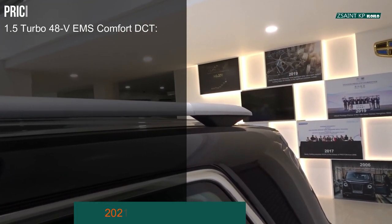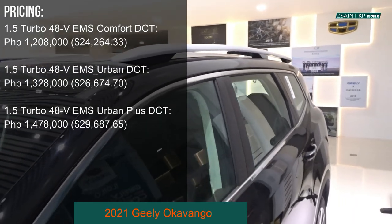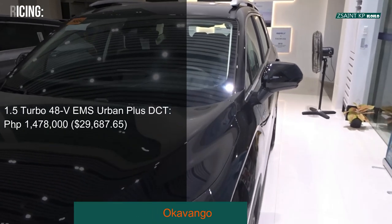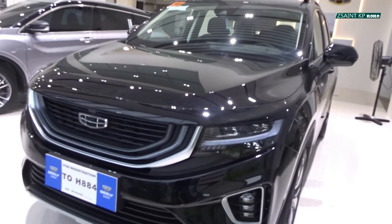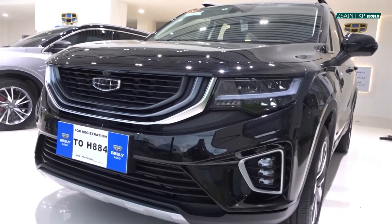For safety, the Gili Okavango Urban Plus gets six airbags, anti-lock braking system with electronic brake force distribution, electronic stability control, hill start assist, hill descent control, tire pressure monitoring system, ELR seatbelts in all seats, ISOFIX child seats and tether anchors for the rear seats, and an immobilizer.